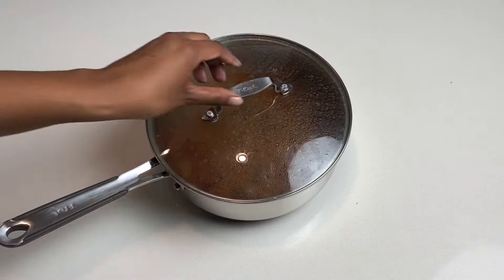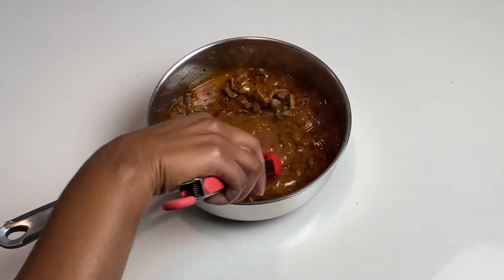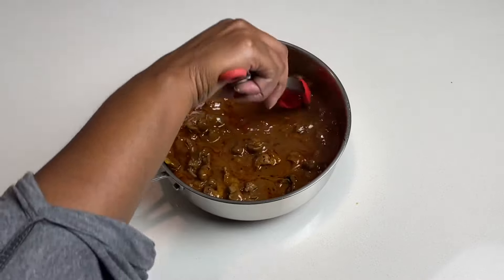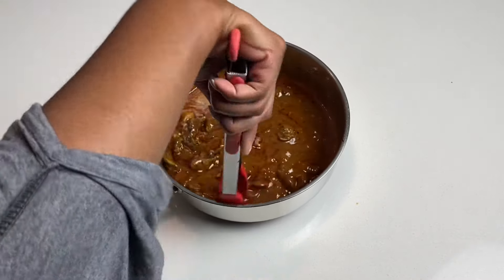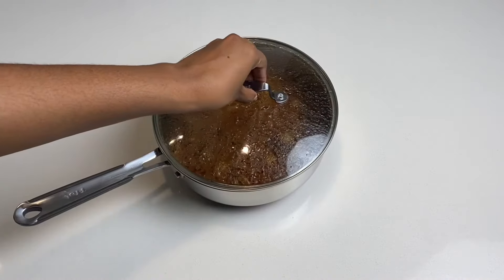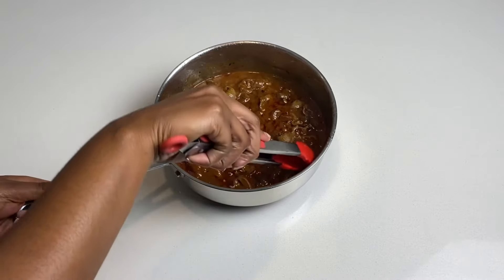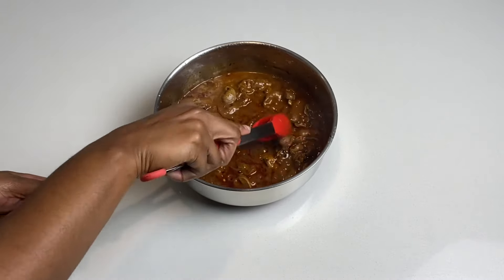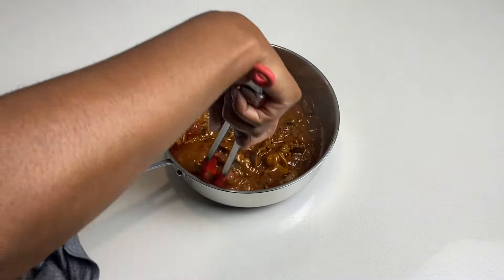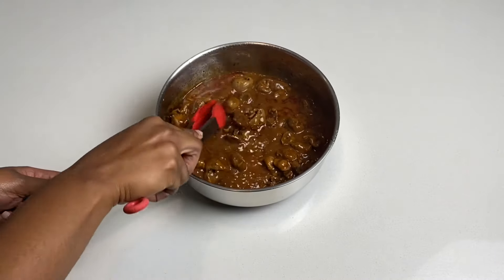It thickens your sauce really well — look at that — and this is exactly what I wanted. I do want it to be a bit thicker though so I'll let it go a bit more. Note that right now my heat is on low because I don't want to burn this. I just want to make sure the sauce is created really well. The gizzards stuck a little, but that's not a problem — just lift them off the bottom. I'm really happy with the look of this.